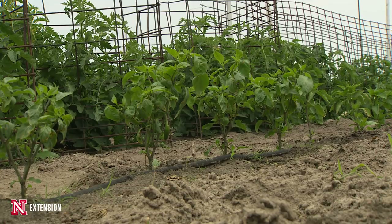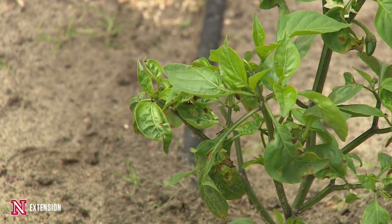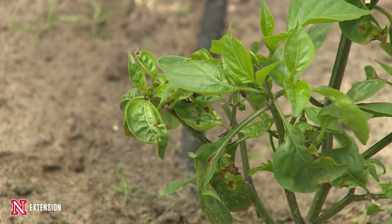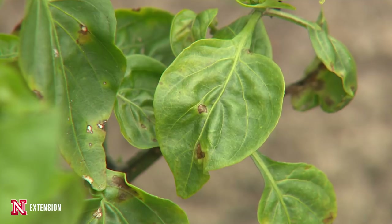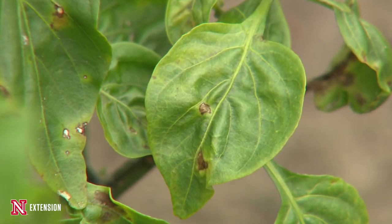Bacterial Spot on Peppers is a disease that we could run into occasionally throughout years, but for 2015 it's been a real problem. It is a bacterial disease that is actually seed transmitted, so when you start your own peppers in the house you don't even know they're infected until after we get them transplanted into the garden and once temperatures start getting a little warmer.